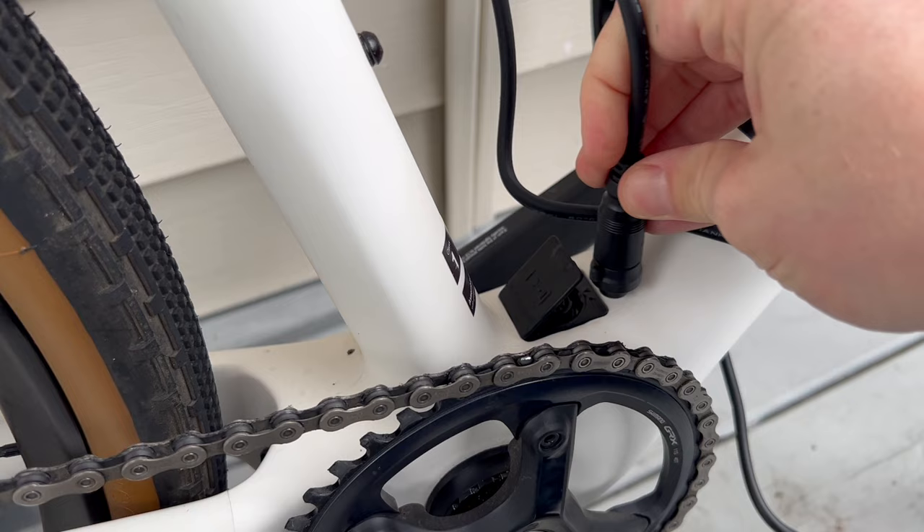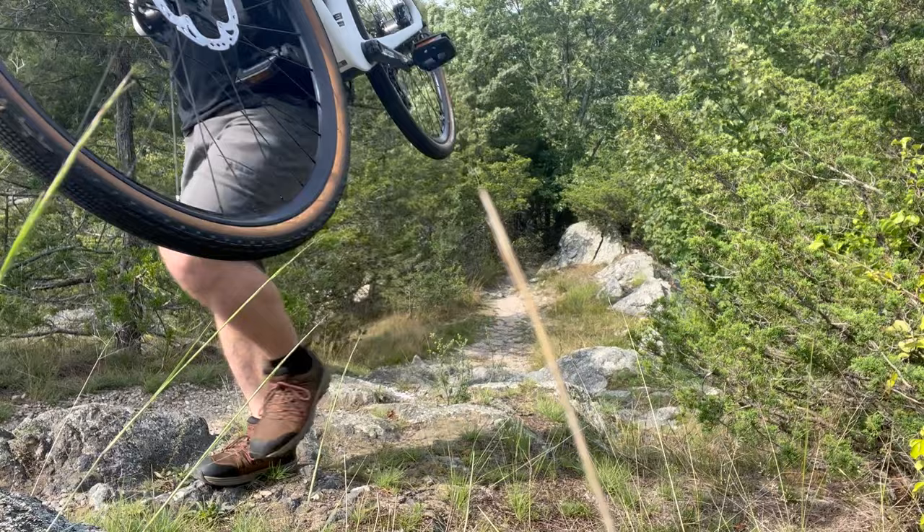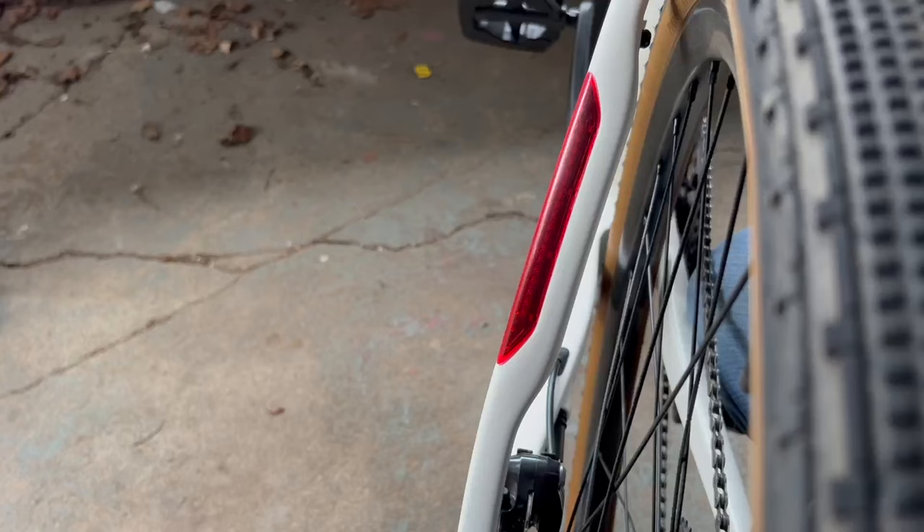One thing to keep in mind: the battery is built into the frame and cannot be removed, which means you'll either have to bring the entire machine indoors or find an outdoor wall socket. Luckily, the bike is so light that you can carry it just about anywhere.